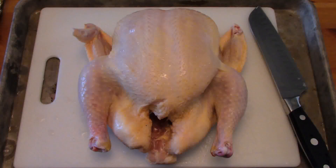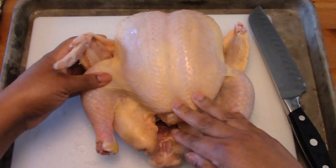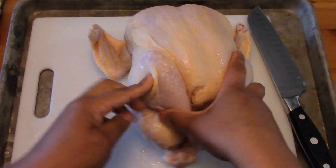This is a chicken and today we're going to cut up our chicken into eight parts. We will have our breasts, our legs, our thighs, and our wings.